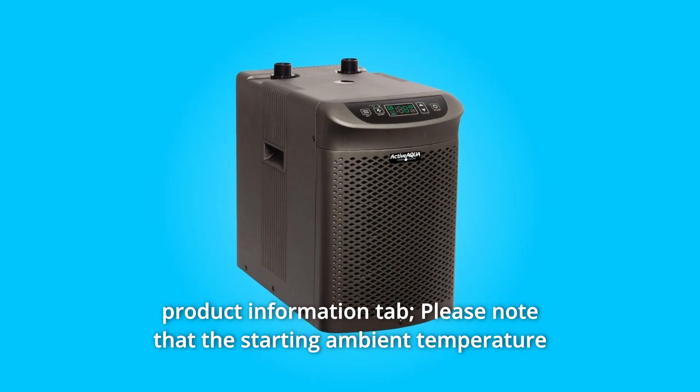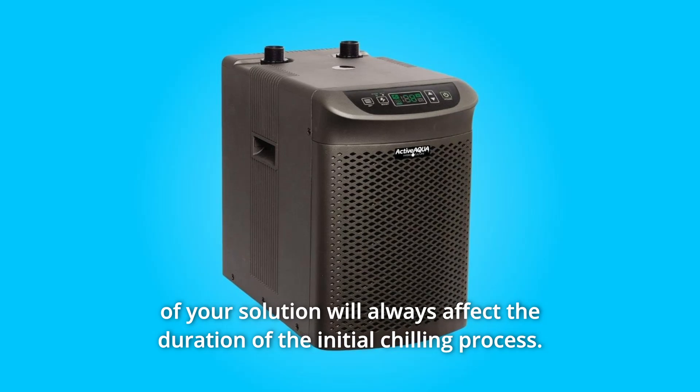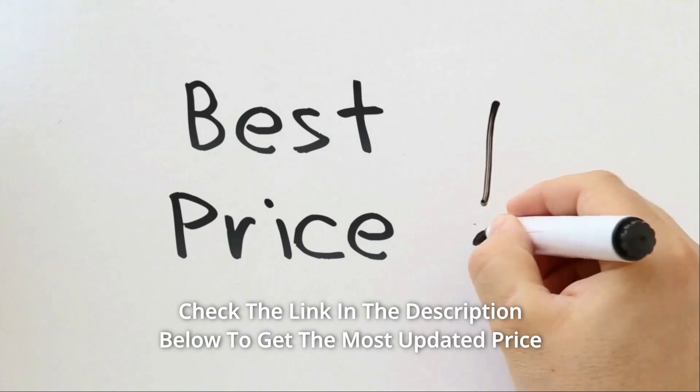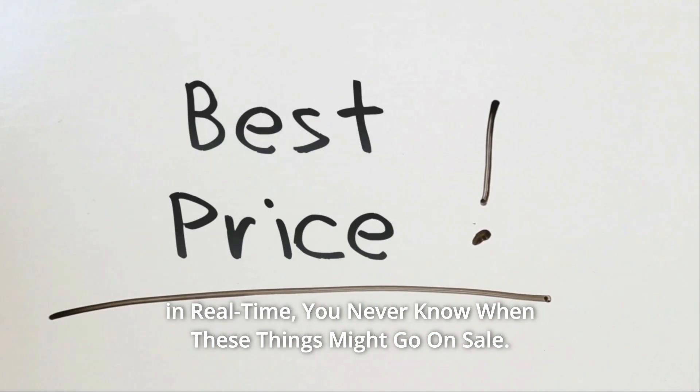Please note that the starting ambient temperature of your solution will always affect the duration of the initial chilling process. Check the link in the description below to get the most updated price in real time — you never know when these things might go on sale.